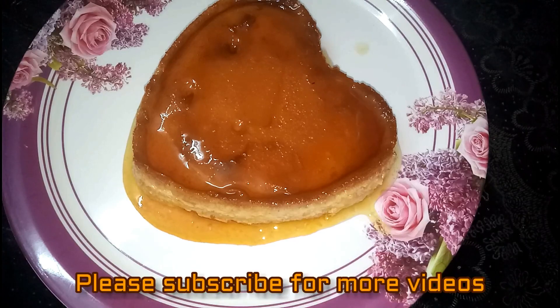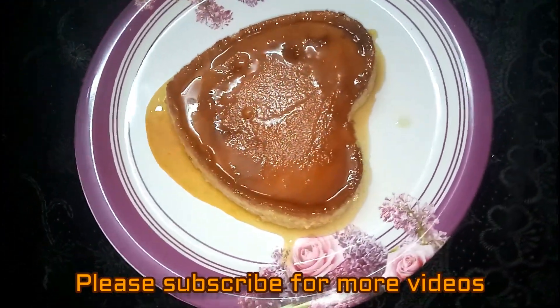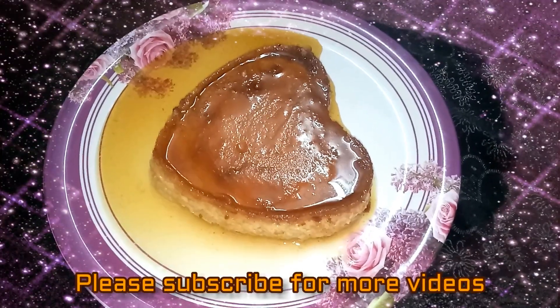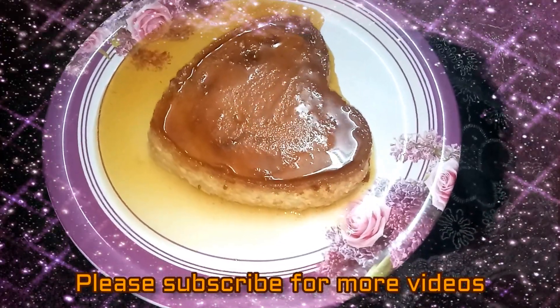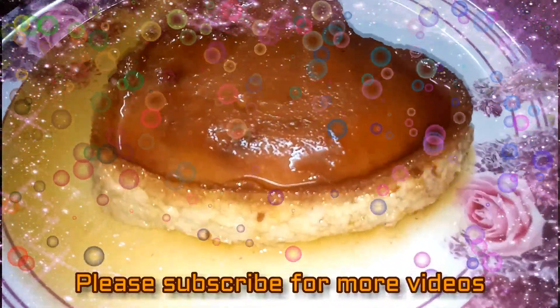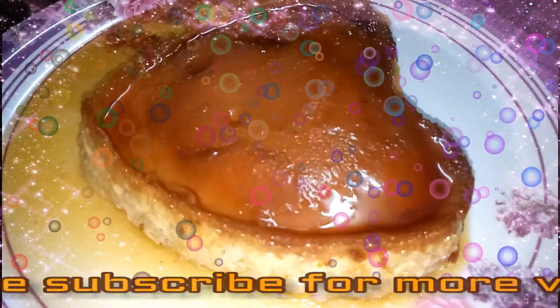Caramel custard is made with this recipe. If you like this recipe, subscribe to my channel. Thank you. Namaste.